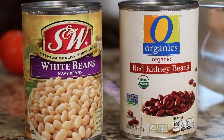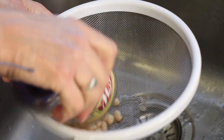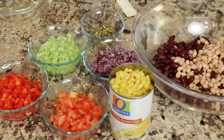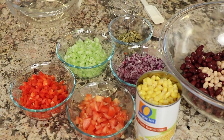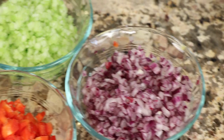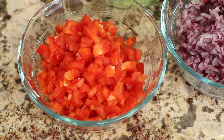Let's go over the ingredients. First up, we're going to use a couple of cans of beans — kidney beans and white beans — drained and rinsed. We'll also need some corn; I'm using organic corn here. I've chopped up a few vegetables: some tomato, and then a super fine dice of red onion, some celery, and some red bell pepper.